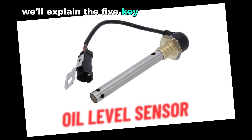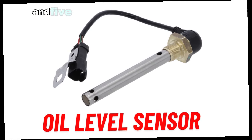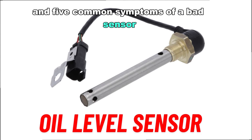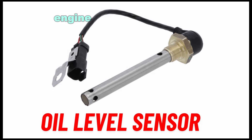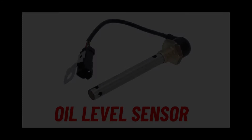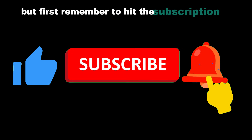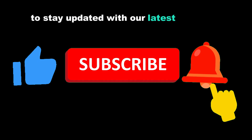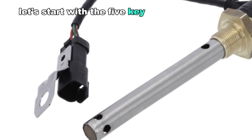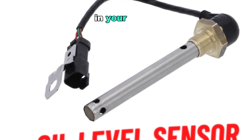This video will explain the five key functions of the oil level sensor and five common symptoms of a bad sensor. Stick around to learn how this small component can save your engine from major damage. Remember to hit the subscription button and turn on the notification bell to stay updated with our latest videos. Let's start with the five key functions of an oil level sensor in your car.